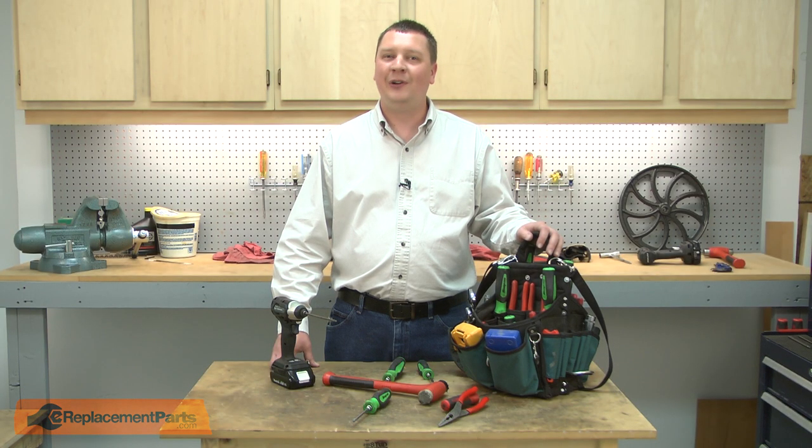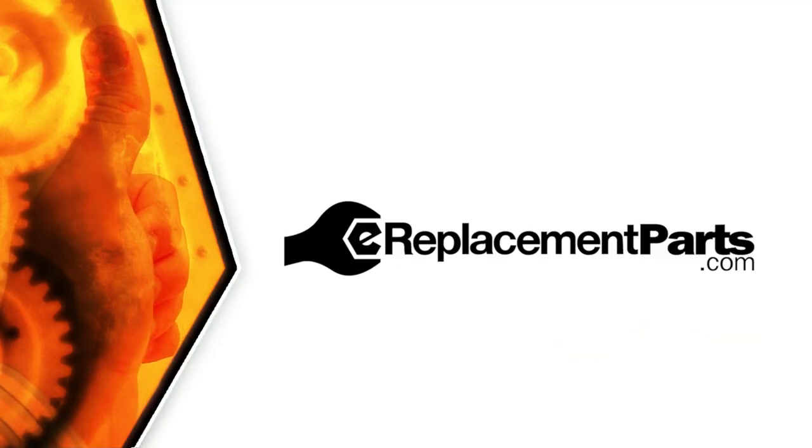That's how you can install a new pulley in your gas power tool. Be sure to check back often for new videos and expert advice. If you found this video helpful, give us a thumbs up and leave a comment.